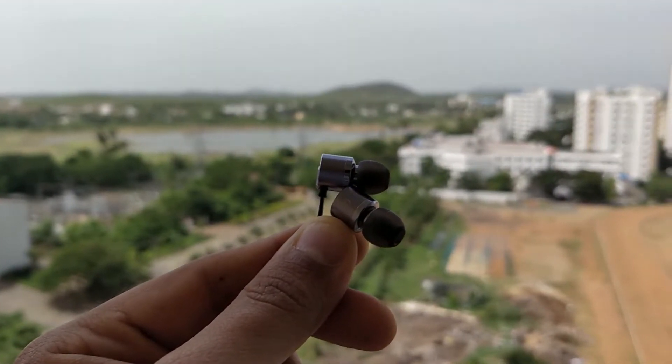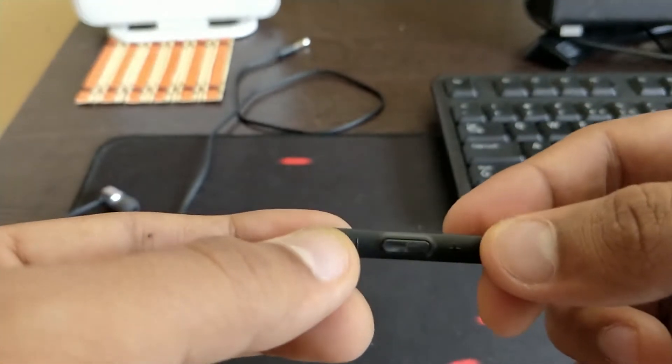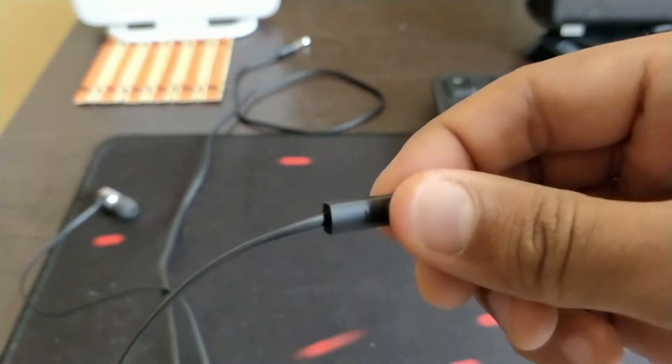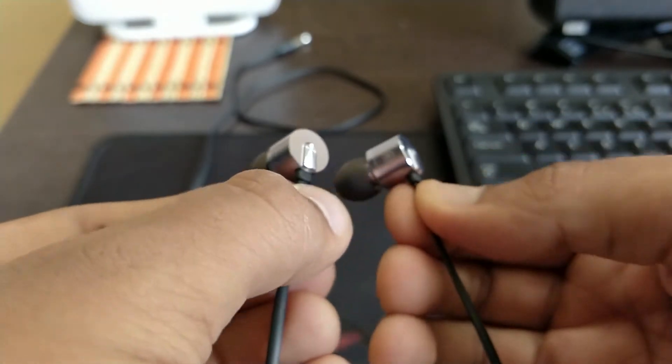Trust me, I felt the same way. It consists of an inline control with a microphone, a button to pause or play your music, and also the volume up and down buttons, so you have full control outside. Now before we talk about the sound experience, we'll look at the build quality.